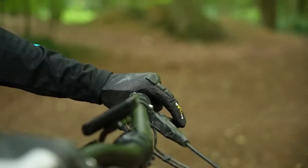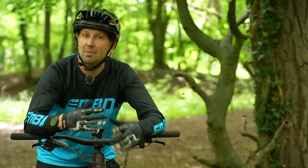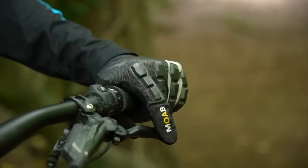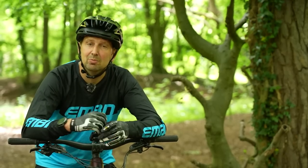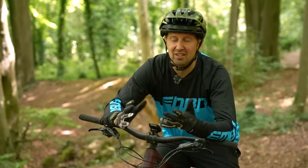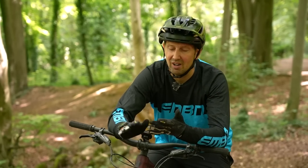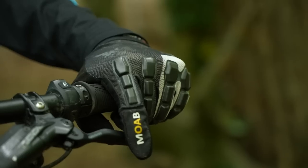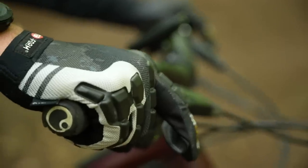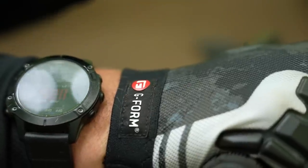Most gloves come in full-finger models these days, with lots of different options for protection level and palm thickness. You can get gloves with carbon fiber knuckles or finger protection, or very minimal lightweight breathable options. This is the Moab glove from G-Form — a great mixture of everything you want. It has a one-piece suede palm for a connected feel and great protection, SmartFlex fingers for protection against rocks on the trail, lightweight breathable material on the upper, and an elasticated cuff making them very simple to take on and off.